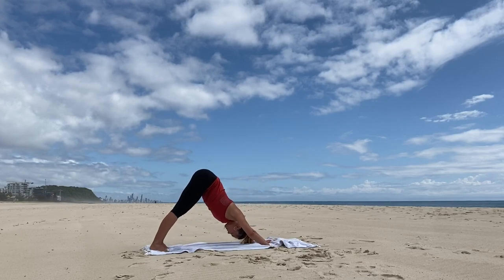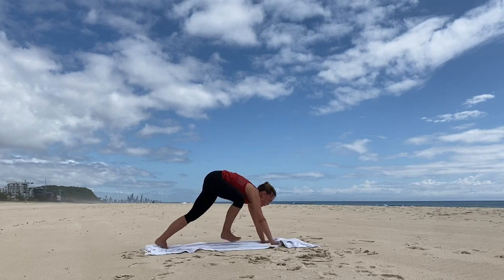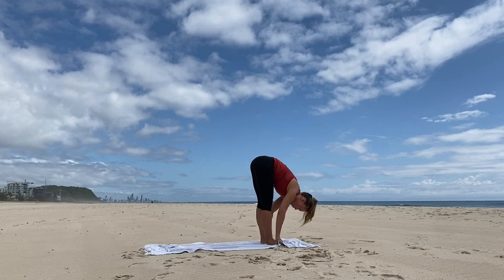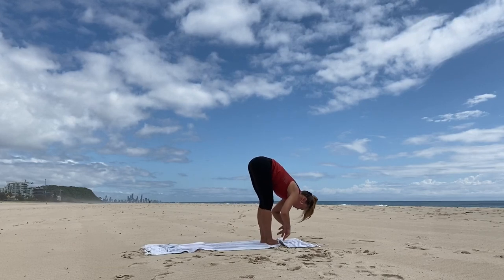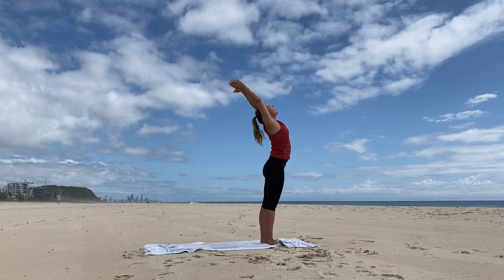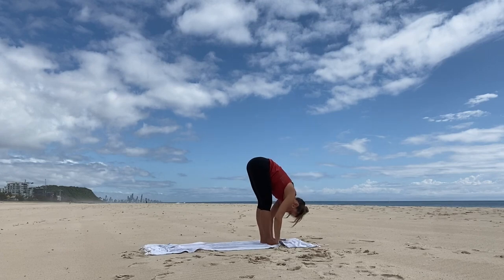Nice deep breaths. Flex the knees, lift the hips, hinge back. Step the right foot forward, inhale. Exhale, step the feet together, fold forward with control. Inhale, all the way up to mountain pose. And exhale, fold forward. Inhale, lengthen the spine.